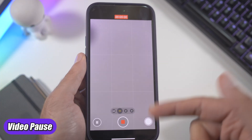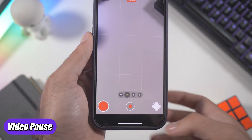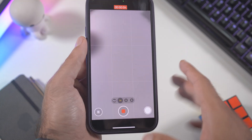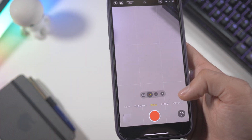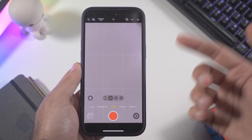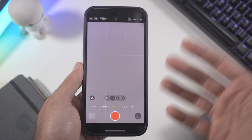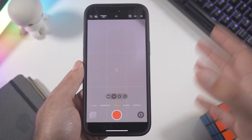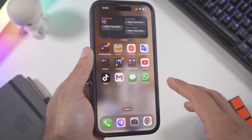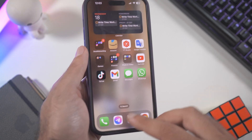On the video side, when you shoot a video you can now pause it and then resume it — a cool option we didn't have before. One thing I'd still like is the option to rotate the camera and switch between the back and front camera mid-recording, but I think that might come in a future update.